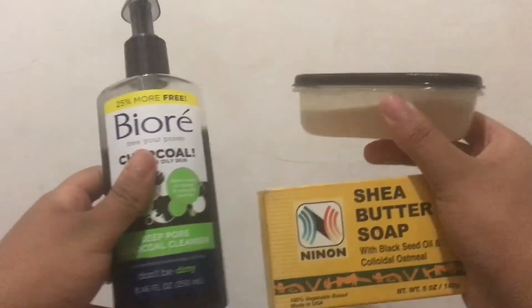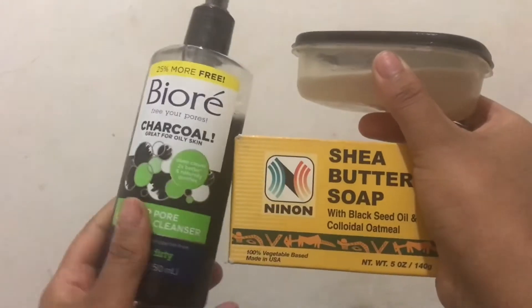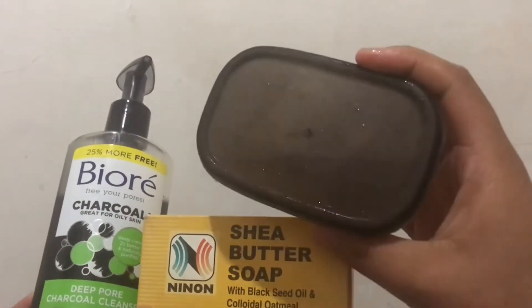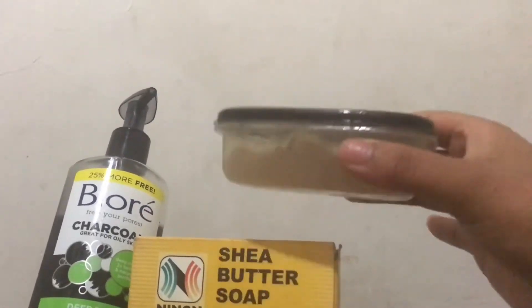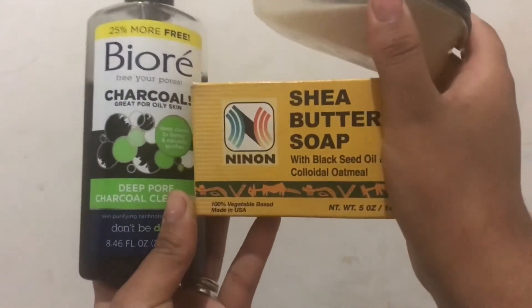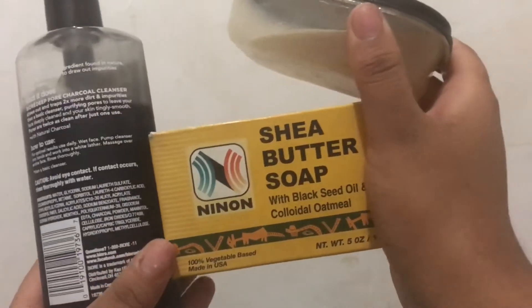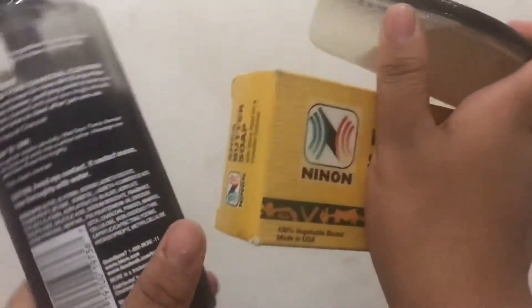For my skincare in the shower, I use the Bio charcoal cleanser — it's for oily skin and it helps clean out your pores. I use the shea butter soap for my body, and then I use that little container which is the aloe leaf.